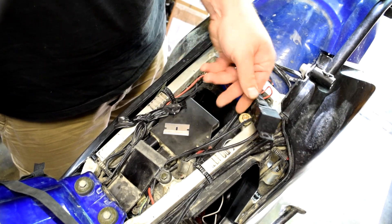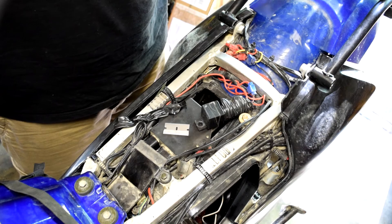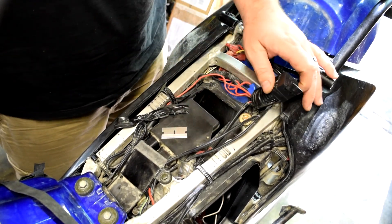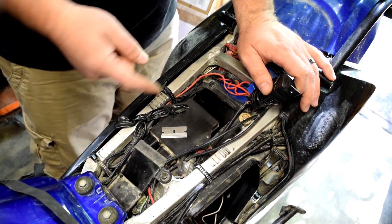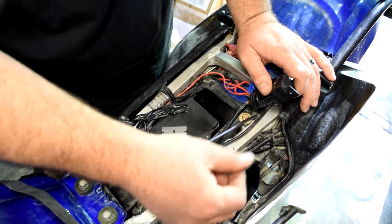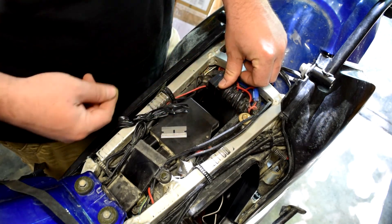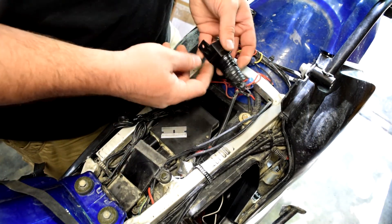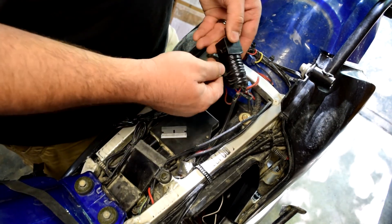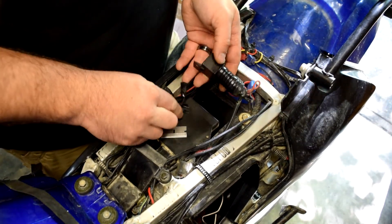I don't need this relay anymore, so I'm going to completely remove it and fit my fuse block right there. It shouldn't block this hole because on the DRZ this is the 3x3 mod that lets the airbox breathe better. The relay was mounted with a self-tapping screw which I've already removed.